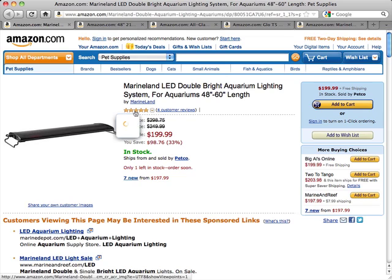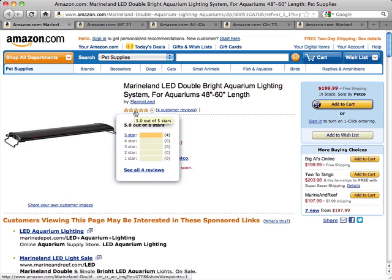This lighting system is rated very well with 5 out of 5 stars. What people like is that it's a very efficient LED light with extremely low power consumption. This light has a very low profile, and these lights help to diminish algae growth.